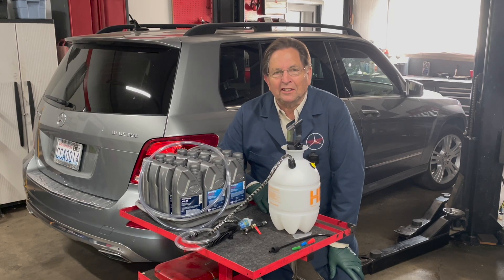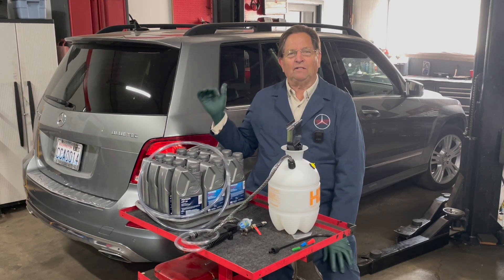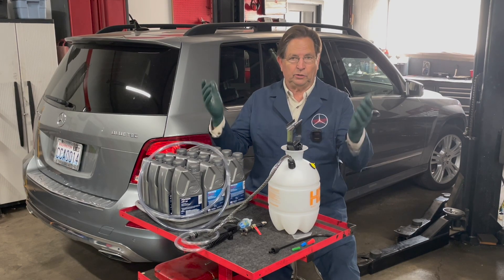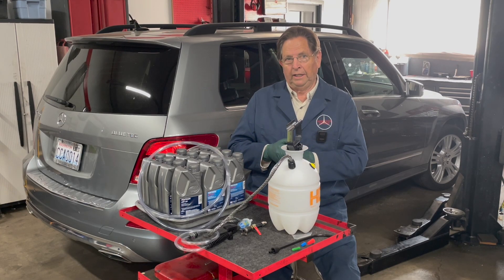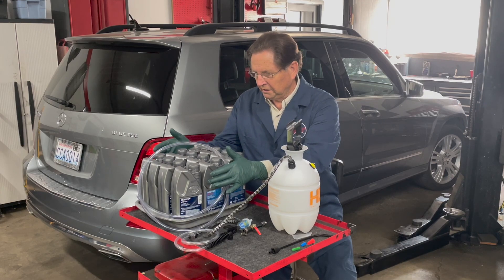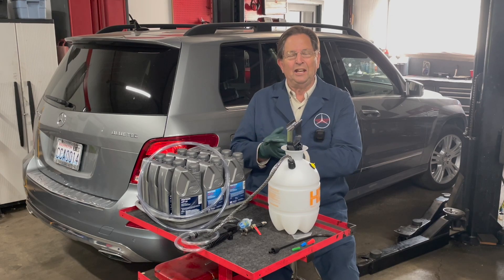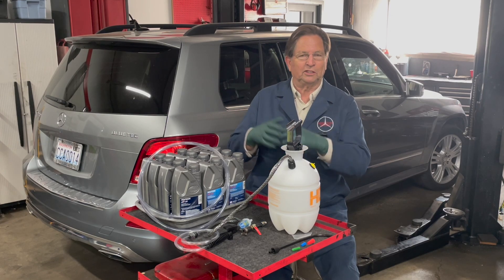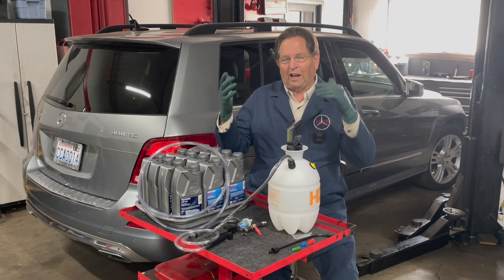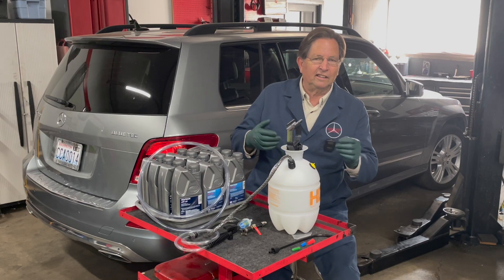Welcome back to my series on the 722.9 transmission. Today I have this 2014 GLK in the shop and I'm getting ready to do a transmission service. I know some of you are looking at this and thinking that looks like you're going to do more than just a filter and fill, which is often done on these transmissions — drain the old fluid out, four and a half to five liters, put the new filter in, put the pan back on, and fill it up.